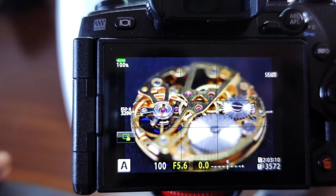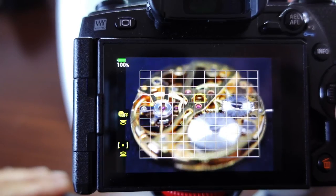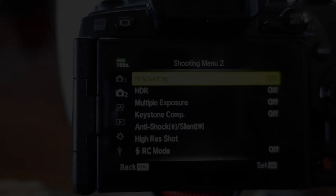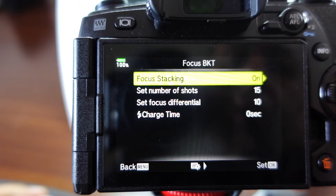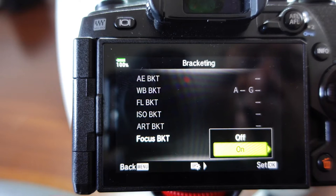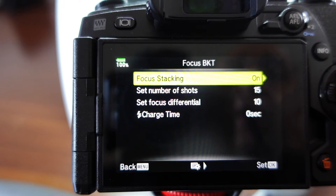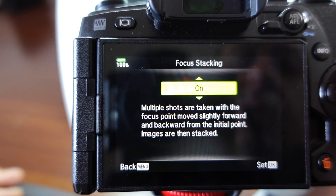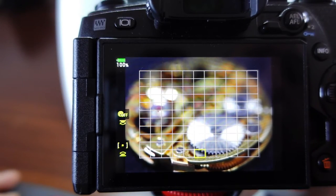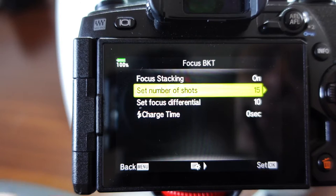You're just increasing the plane of focus - take all the shots, put them in post, and stack them all together that way. The cameras these days have computers that can do all this for you. Focus bracketing takes 10 shots and that's it. Focus stacking will do those 10 shots as well but it'll merge them all together at the end and give you the final result. Multiple shots are taken with the focus point moving slightly forward and backward from the initial point, and the images are then stacked.